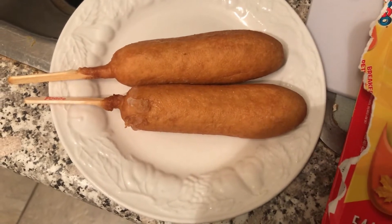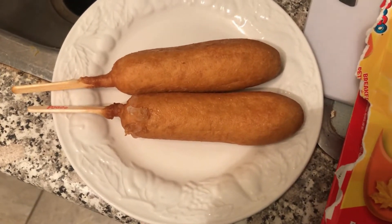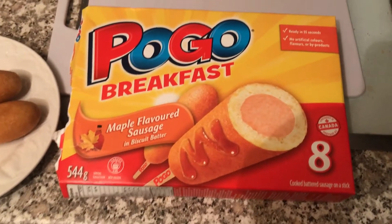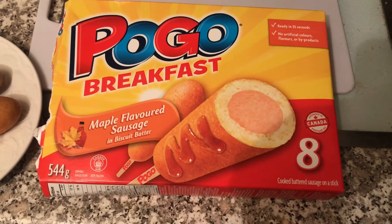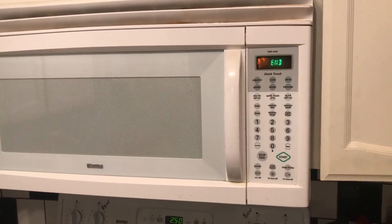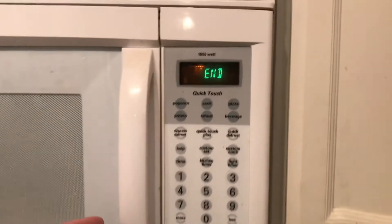It says to put it in the microwave for about a minute each, so I'm going to give these about two minutes and 30 seconds for the two of them. These are a maple flavored sausage. I had them in the microwave — two minutes and 30 seconds as I said — and you can see them right there.